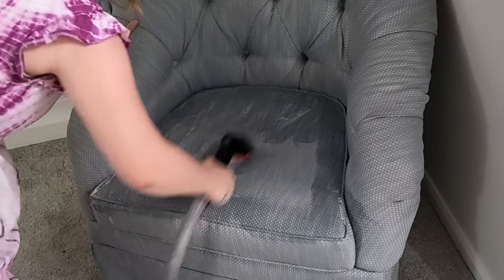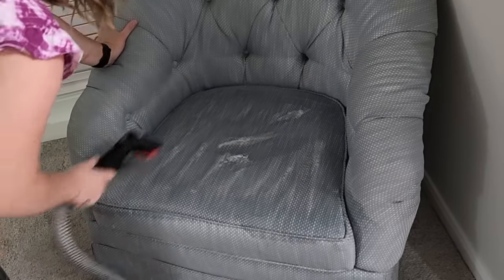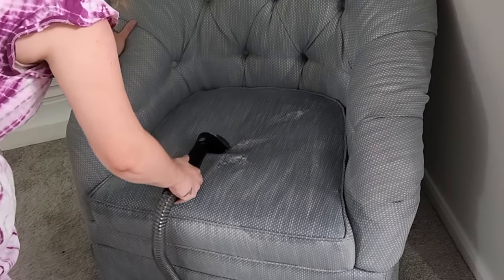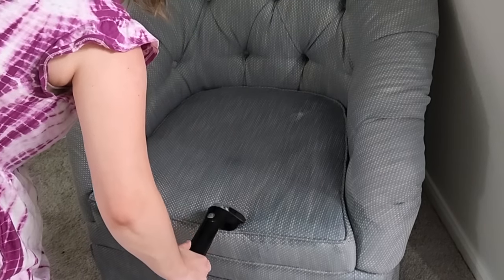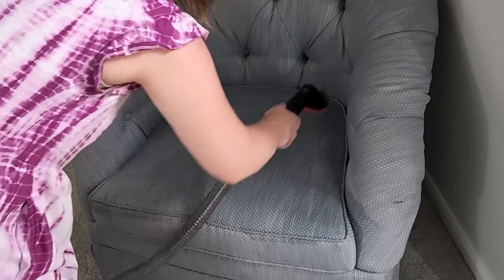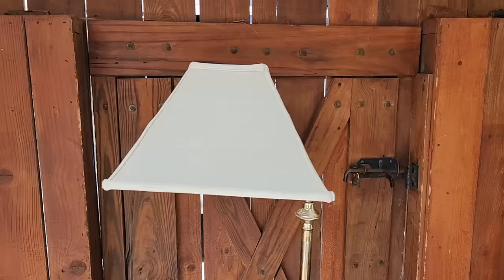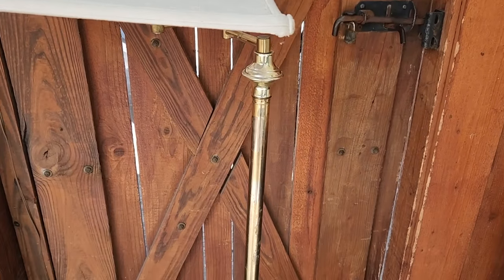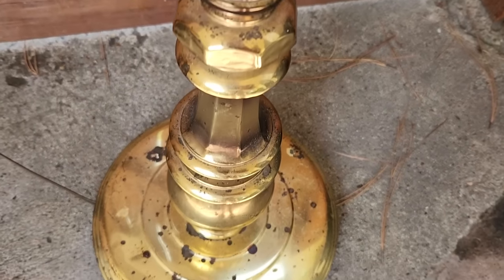The next thing I'm going to work on is this cute little blue side chair for my living room makeover. All of the pieces in this video are for my formal living room makeover — I'm turning it into a fun place my family can actually use daily. I got this chair for $20 off Facebook Marketplace. And this lamp has seen better days, but it came from a family who lost a loved one, so I can't wait to give it new life.